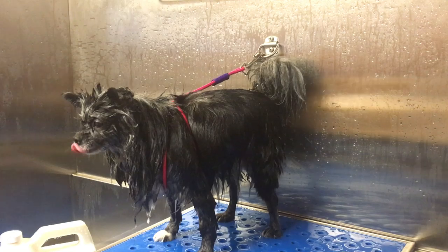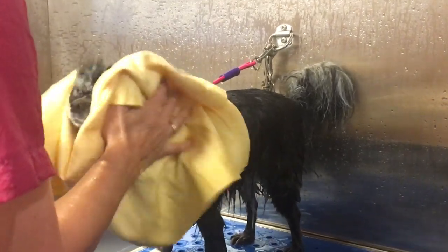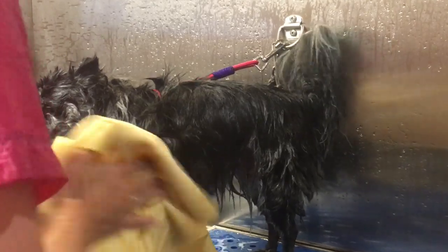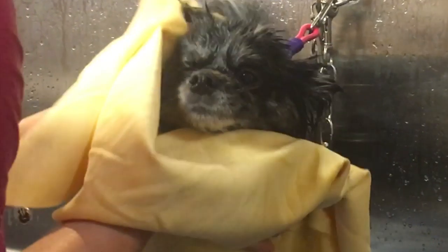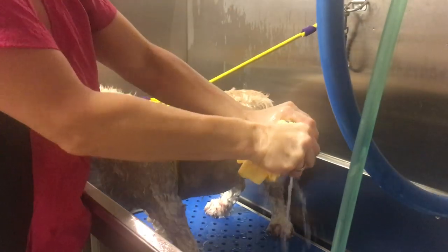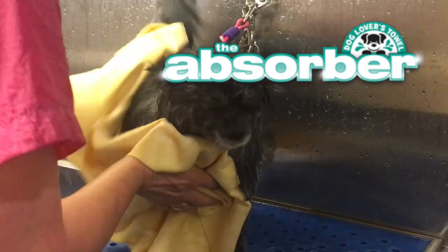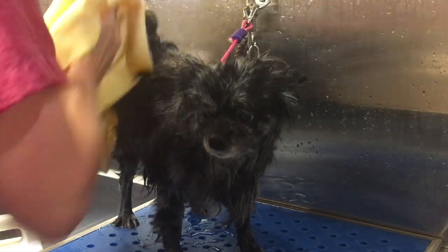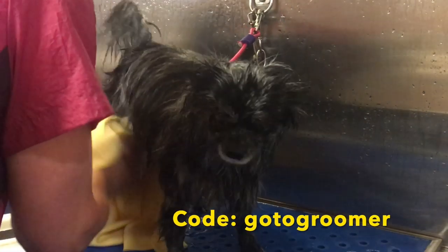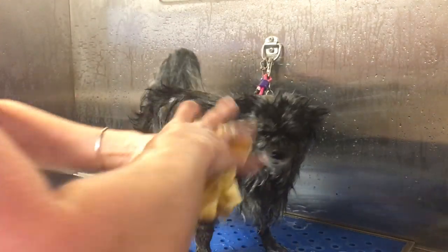The next step is to thoroughly towel dry your dog. I like to use the absorber towels because they are amazing — they pull so much water out of your pet's skin and coat, and it really cuts down on the drying process for you and your pet. They're so soft. I have a link in the description below if you're interested in picking one up — I have a discount code. If you are a first time purchaser of the absorber towel using the link below, you will receive 10% off your order. That code is 'go to groomer.'